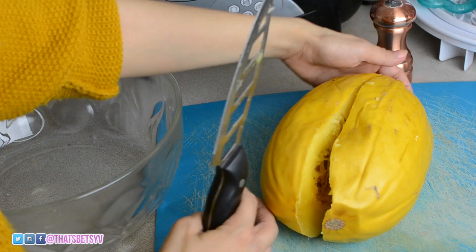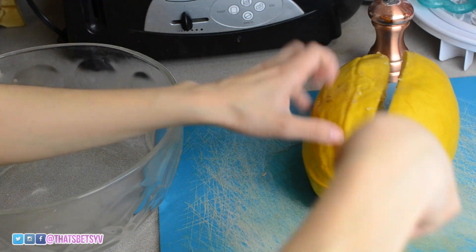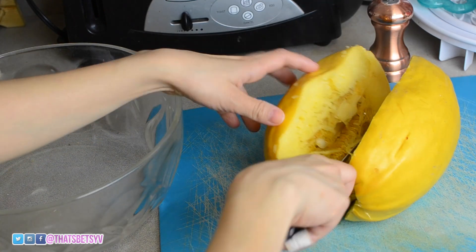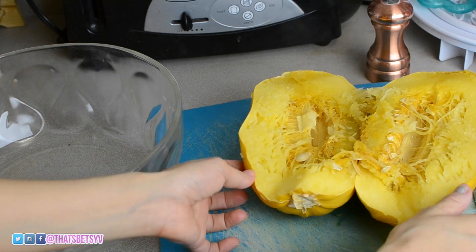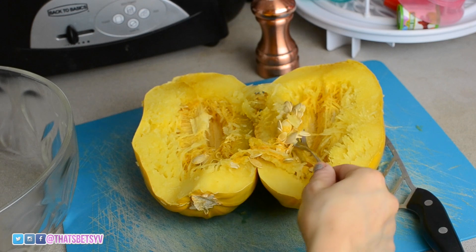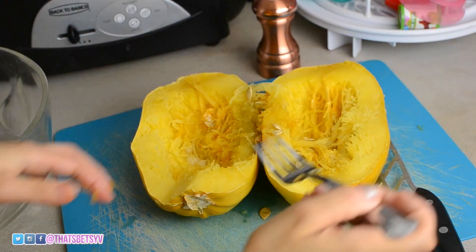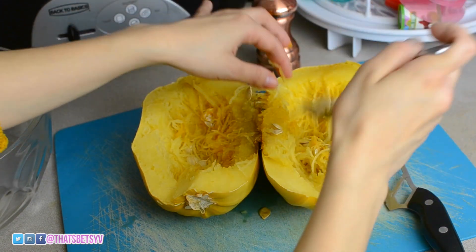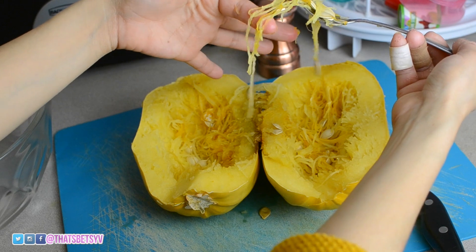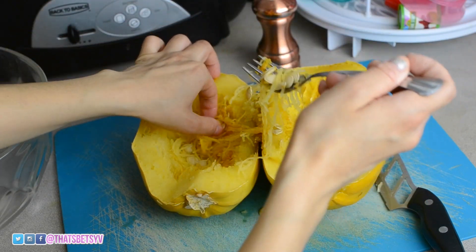Even after 10 minutes, it's really, really hot. You're going to rake out the seeds and throw them out. This part is really difficult because sometimes when you try to pull out the seeds, a lot of the spaghetti comes out — but try not to throw out too much of the spaghetti.